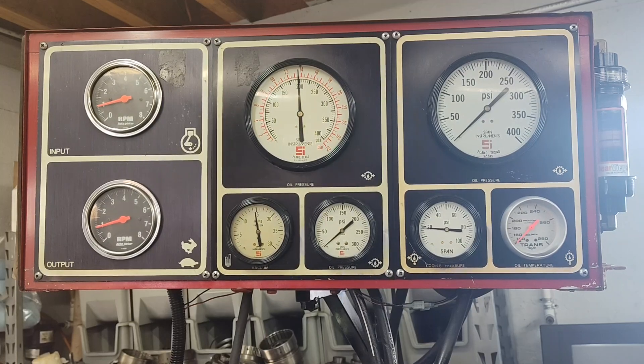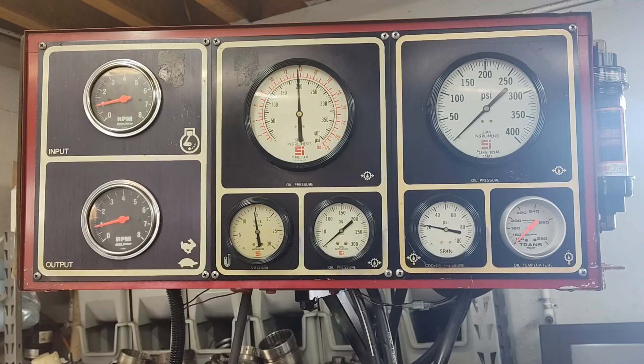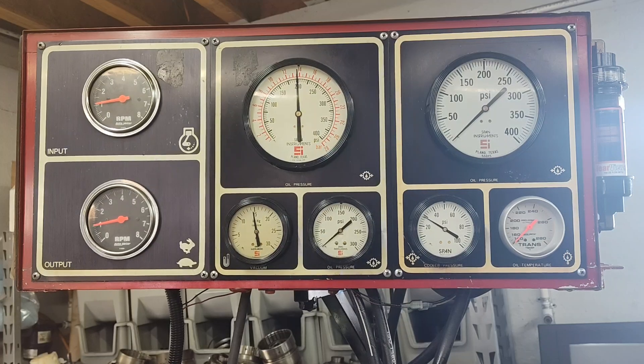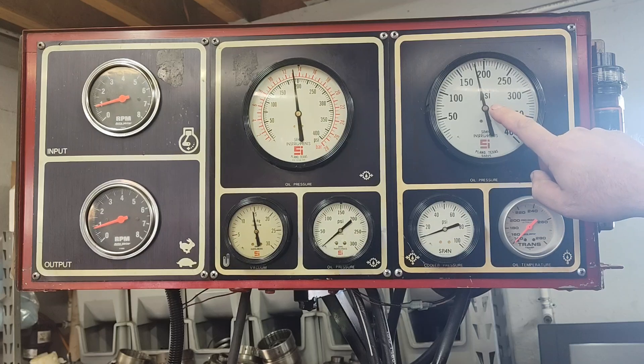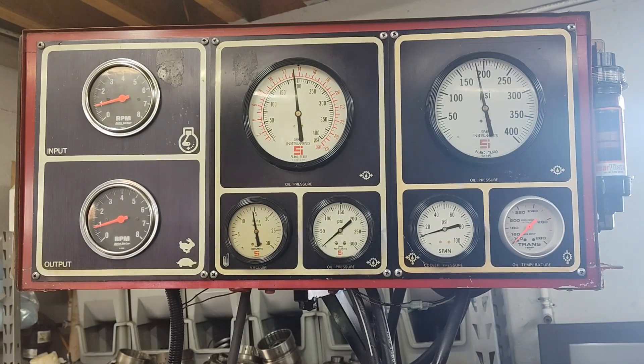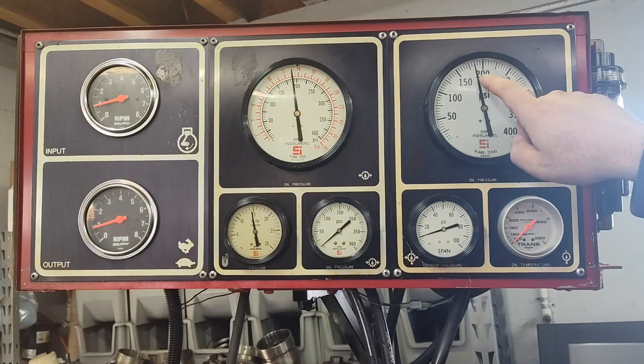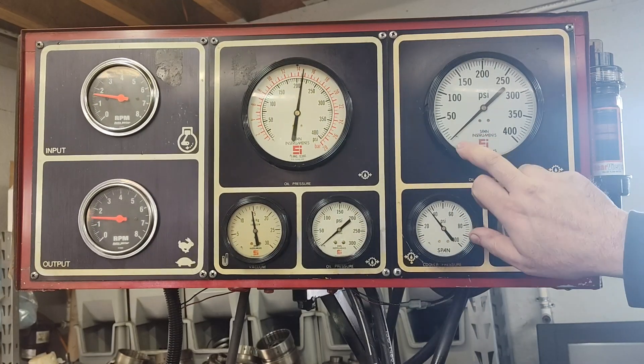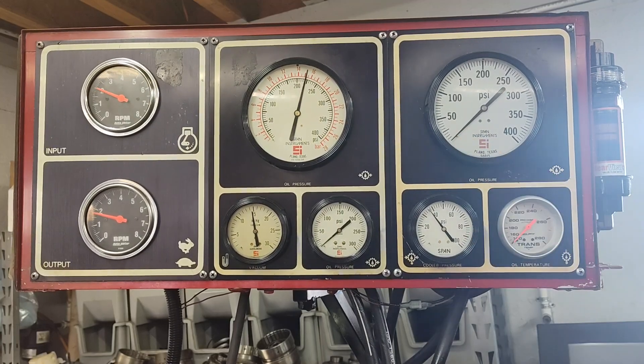Just so you know, this is a reverse pattern full manual valve body in this transmission. So here we go — we're in neutral. I'm going to go into reverse, and you see this comes on. Like I said, it does read a little bit lower, but that's because of my gauge — it doesn't mean we have a leak. Neutral. Now we're in first. And we can see there's no pressure in here, which is good.